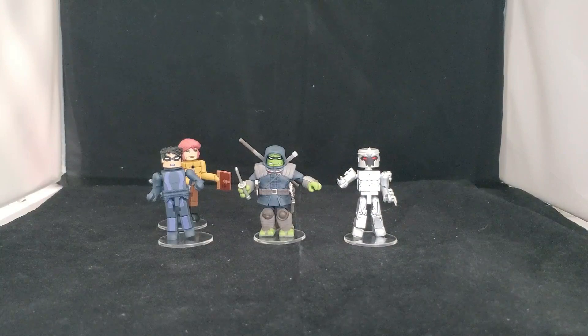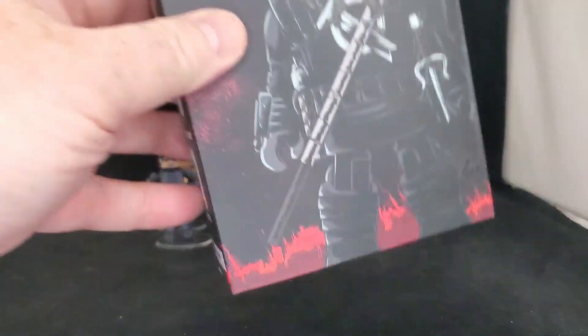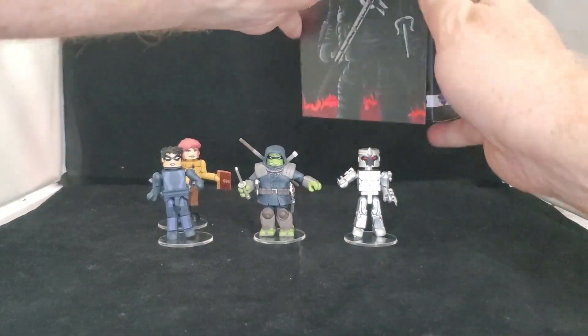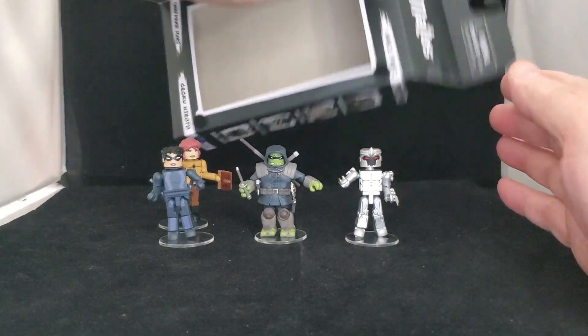It comes with four figures as you can see here. And if you don't want to take it out of the box, it does come in this kind of nice display box that opens up, as you can see.